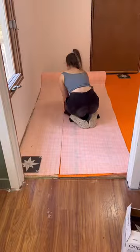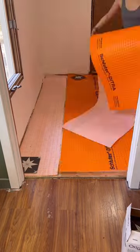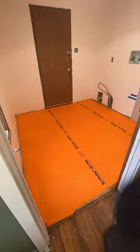Now, I've never used one of these before, but with the concrete subfloor, it's not an if, it's kind of like a when — if it's going to crack.